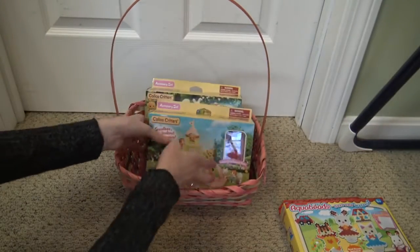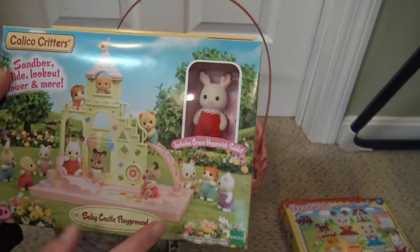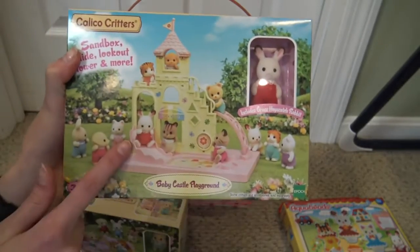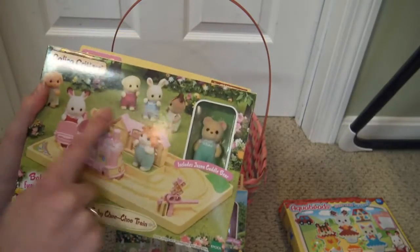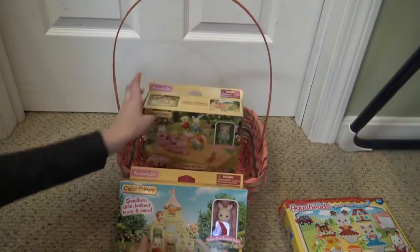These last two are some accessory sets for the babies. This is the Baby Castle Playground. It comes with Grace Hopscotch Rabbit and it's a really cute playground for all your babies. And then this one is the Baby Choo Choo Train. It comes with Jason Cuddle Bear and it has a really cute little train set to play with the babies.